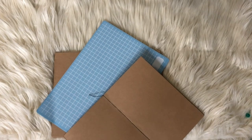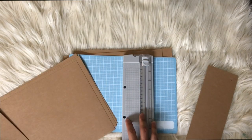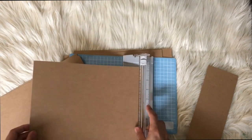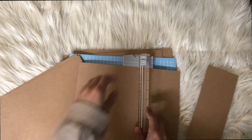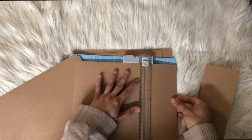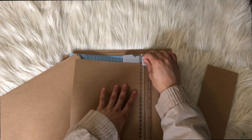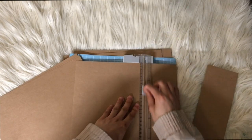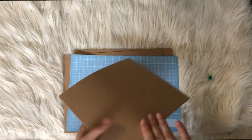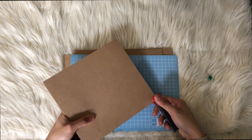If you don't want to sew and want something easier, this next process might be better for you. What I'm doing is cropping the pages into little squares since I wanted this booklet to be more of the square type rather than your regular book size. Once you have all the pages that you want, you just staple the side.